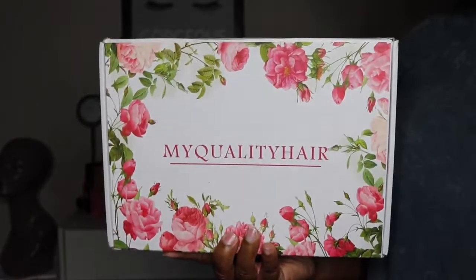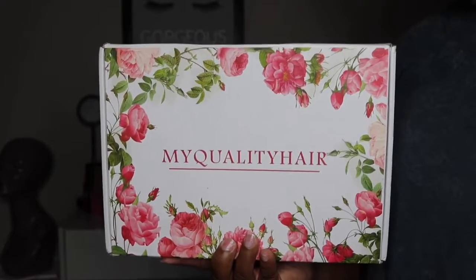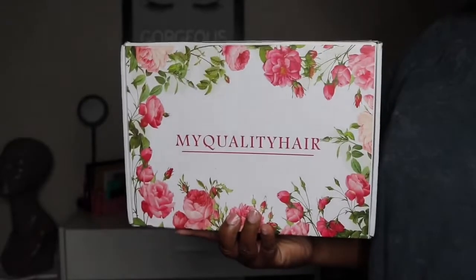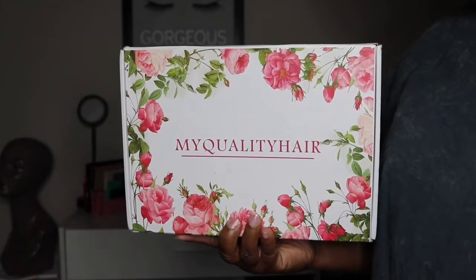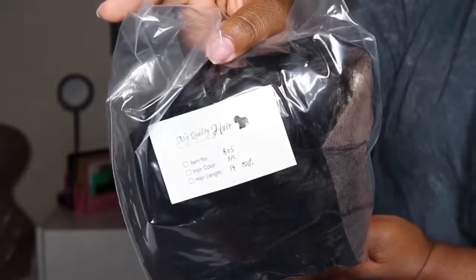Hey y'all I'm back today with another video. This one is going to be brought to you by the company My Quality Hair. Before I get started on all of the details, please make sure to subscribe to my channel if you haven't already. It is free and also turn those notifications on because you do not want to miss out on any of my videos.